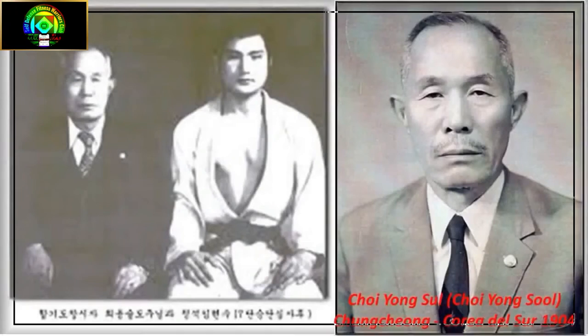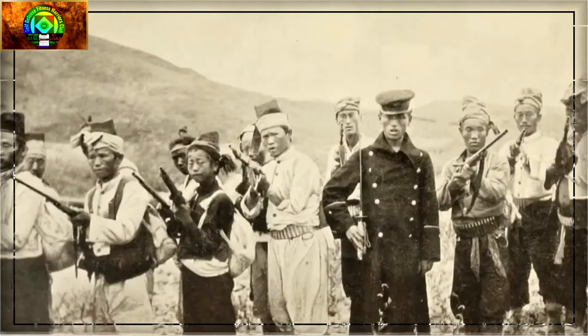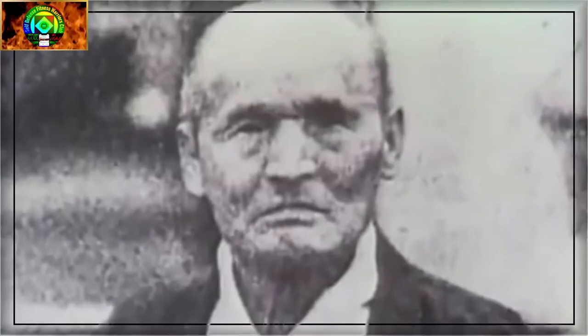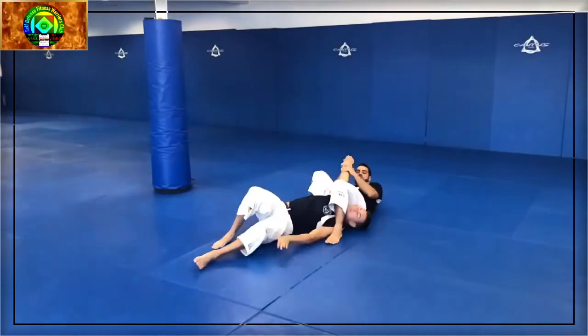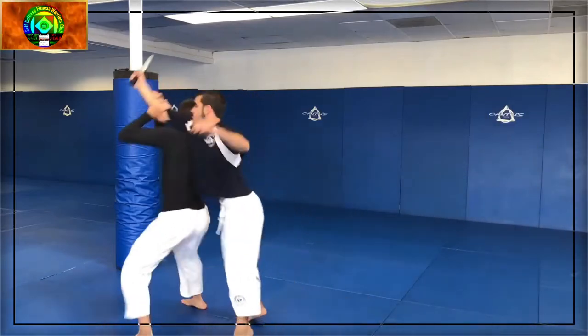Choi Yong-Sul, November 9, 1904 – June 15, 1986, was the founder of the martial art Hapkido. He was born in today's Chungcheongbuk-do, South Korea, and was taken to Japan during the Japanese occupation of Korea when he was eight years old. Choi later stated that he became a student of Takeda Sokaku and studied Daito-ryu Aikijujutsu while in Japan. Choi returned to Korea after World War II, and in 1948 began teaching his art. He first called his art Yu-sul, later changing it to Yu-kwon-sul and Hapki-yu-kwon-sul, and eventually Hapkido.